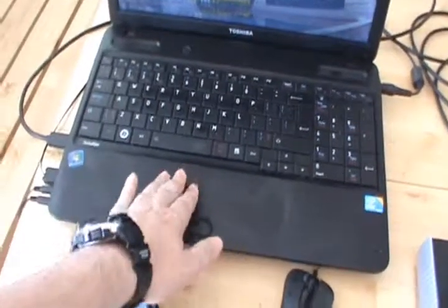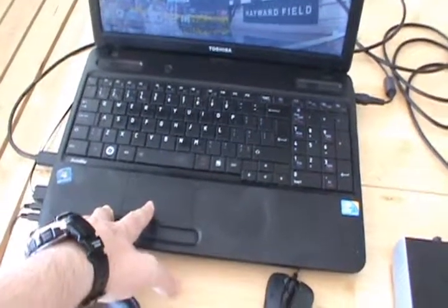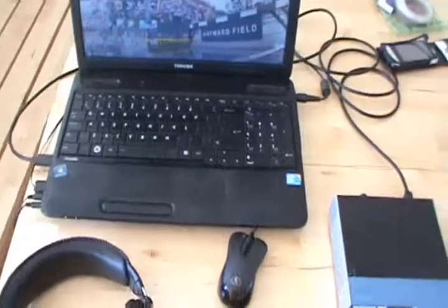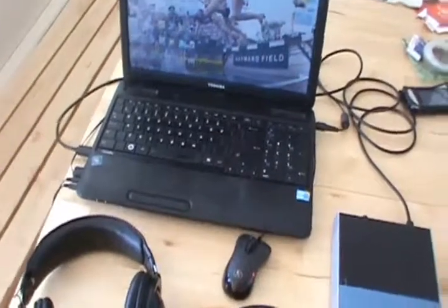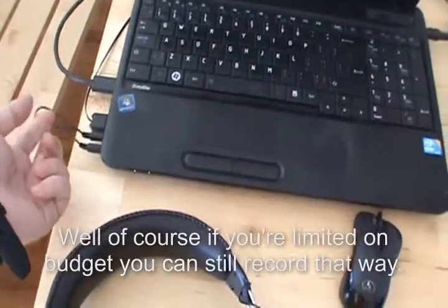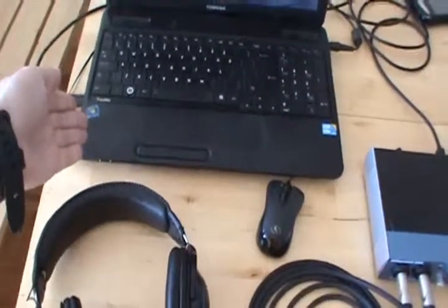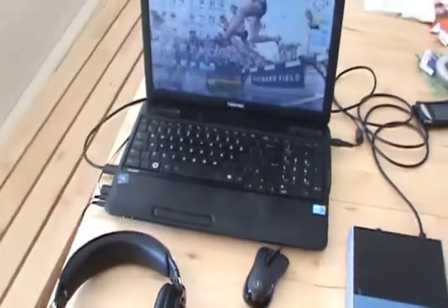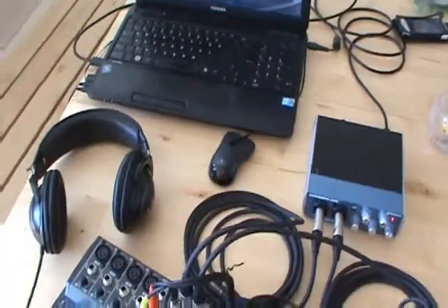The result was crap. Inside your laptop you have a hard disk and cooling fans, and what they do is create noise that interferes with the audio signal coming into your sound card. So if you try to record audio directly from your music hardware into the built-in sound card, it will sound noisy.